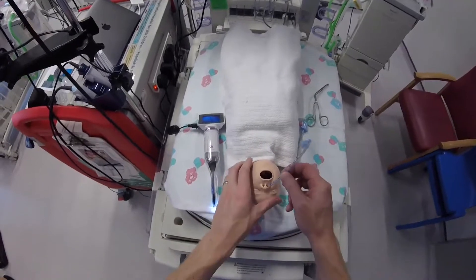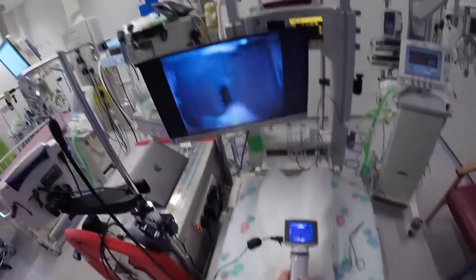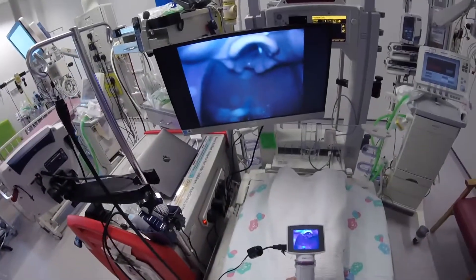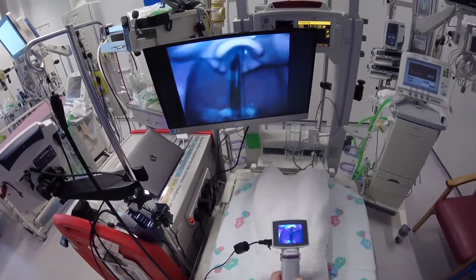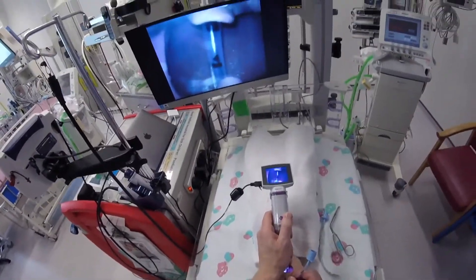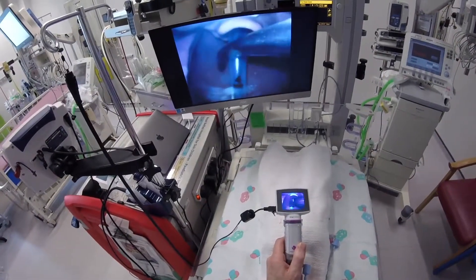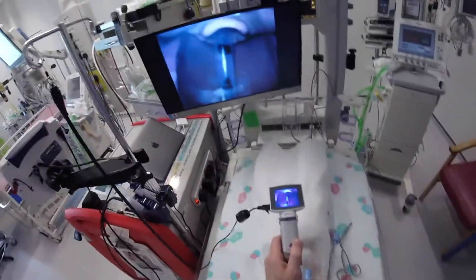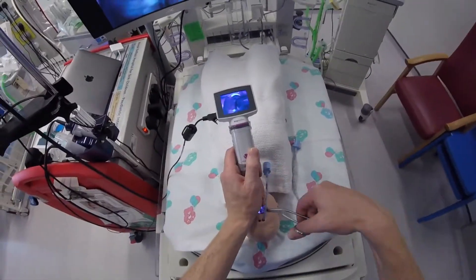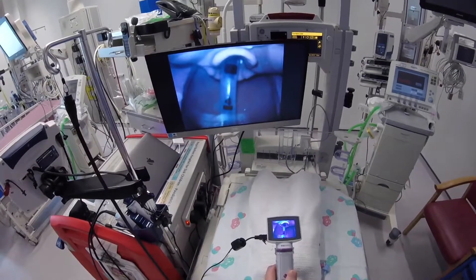Nasal intubation is also fairly straightforward with this. We drop the tube down the back of the nose, reach in, grab hold of the tube, lift it up, and pass it through the cords. I have no difficulty with that. With some other hyper-angulated blades it can be quite difficult and you have to split it into two movements, but with this I don't have to alter my view — I've got the view at the back of the throat, reach in, pick up the tube, and do it all with one view.